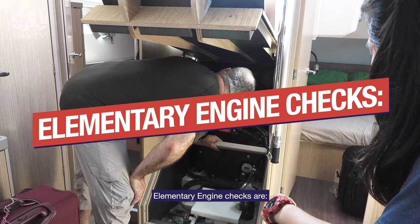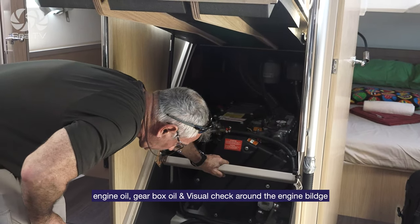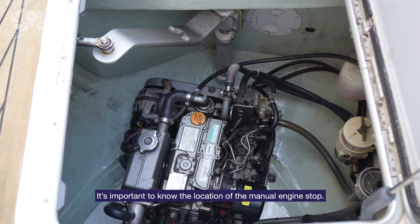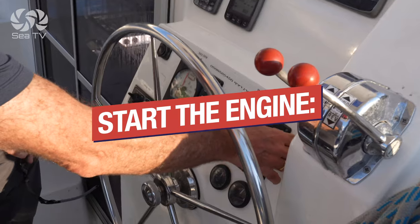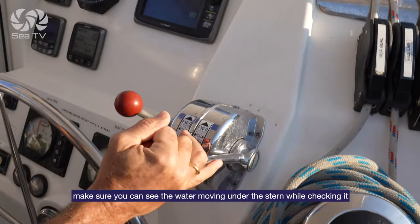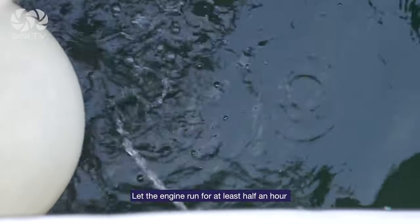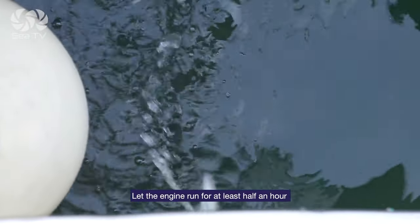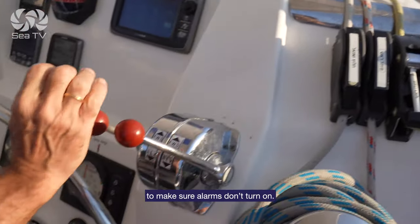Elementary engine checks are engine oil, gearbox oil, and a visual check around the engine bilge. It's important to know the location of the manual engine stop. Start the engine, try putting it into gear forward and reverse, check the steering wheel, and make sure you can see water moving under the stern while you check it. Let the engine run for at least half an hour while also revving it up in neutral to make sure the alarms don't go on.